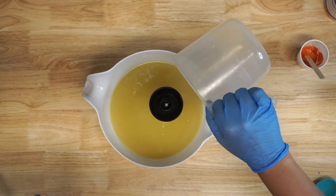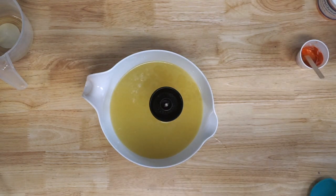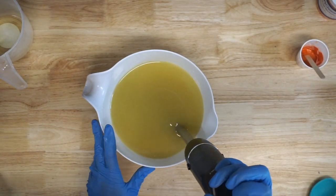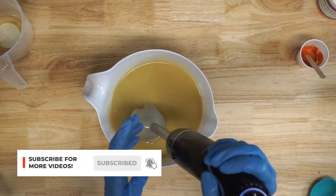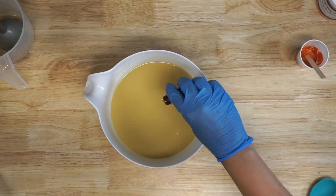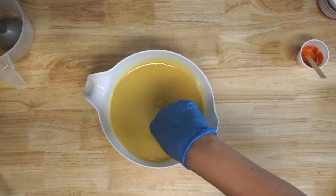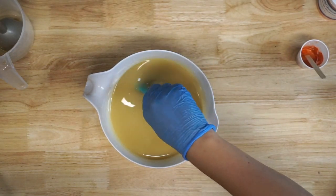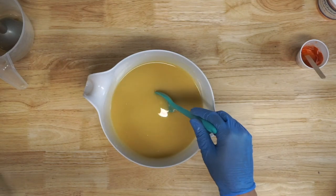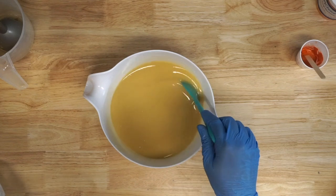I'm adding in my lye solution and I'm not temperature-checking it because I made this solution and these oils yesterday — they're literally at 80 degrees. It's a little bit warm in my office because I have the AC turned off right now since it's really loud. I'm going to bring this to a very light trace, and I'm going to add in my essential oil. I'm just using straight orange essential oil today — nothing specialty blended, just good old delicious-smelling orange essential oil. Let me know down in the comments what your favorite essential oil smell is. I've always been partial to oranges, and I like lavender, but I love a good fruity-smelling scent.